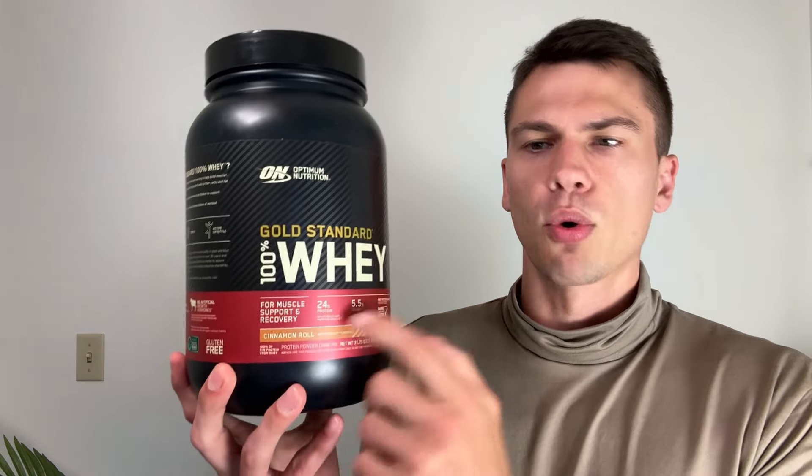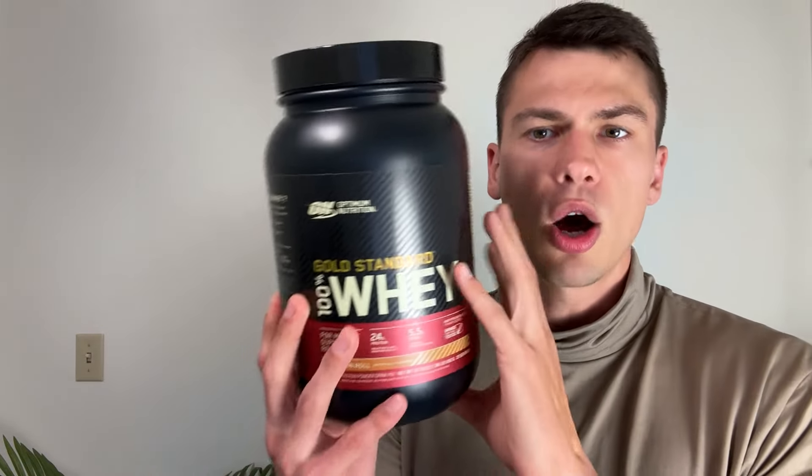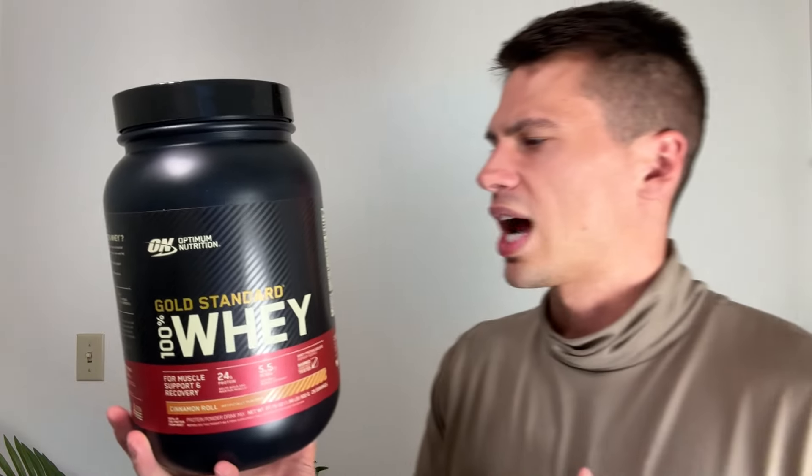What I like about this is you get 24 grams of protein. On the back, it has two grams of sugar and 29 servings per container with only one scoop. So this gives you almost 30 servings — basically a one month supply if you take one protein shake per day, which is what I normally do.